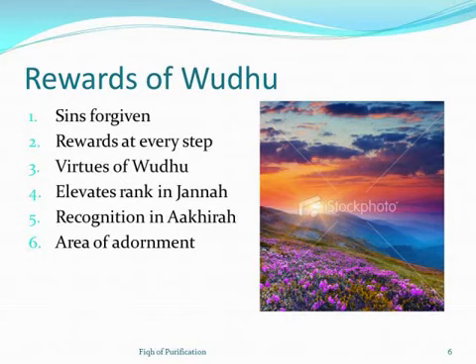The last reward is wudu as an adornment in Jannah. In this world we have jewelry and makeup, but Rasulullah mentioned that the marks of wudu will act as adornment for the believer in Jannah, reaching wherever the water of wudu reaches on the body. This applies to both brothers and sisters. So these are some of the rewards of wudu mentioned in the ahadith.